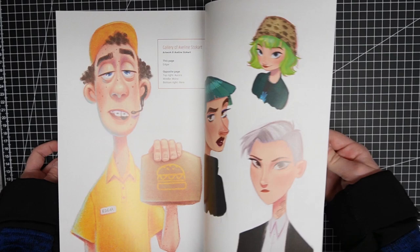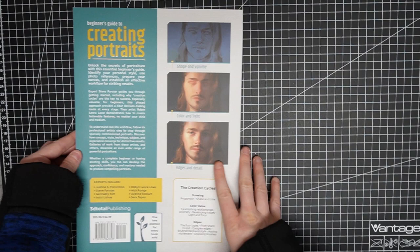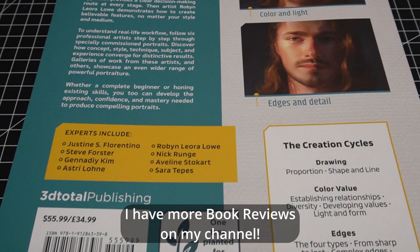I know this video is very short, but I have only shadow-read this one because I'm reading Framed Ink at the moment, but I sure will read this one after. I want to get better at portraits too.